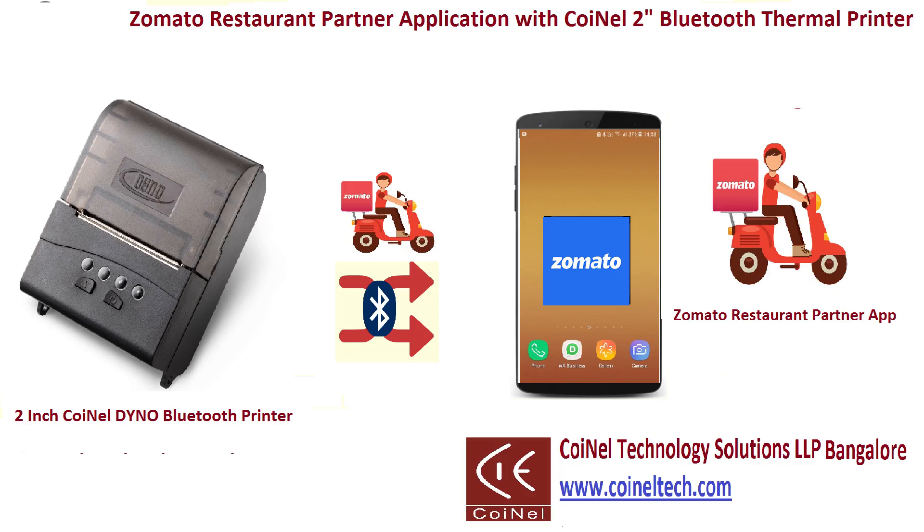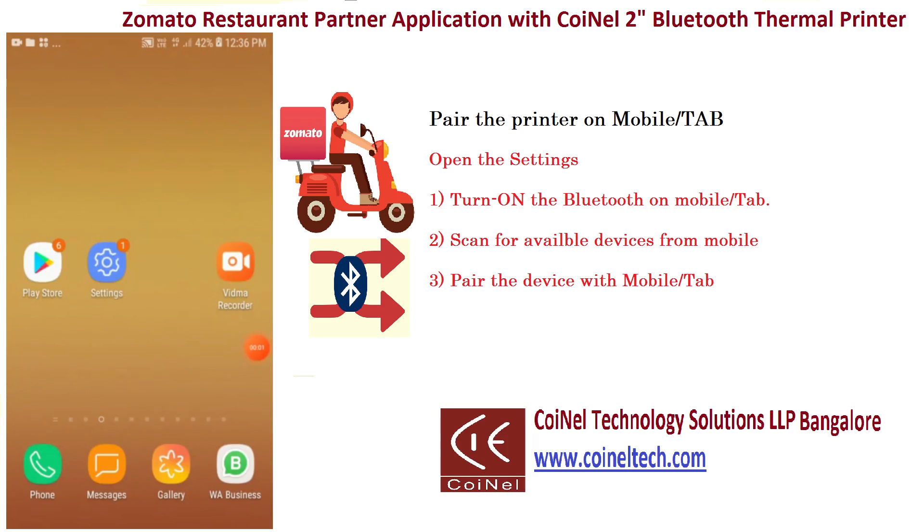Welcome! In this video we'll show the demo of the Jometto restaurant app with a 2-inch Bluetooth thermal printer. The thermal printer supports Jometto, Swiggy, and other online food delivery applications. With this you can print the order receipt, which is helpful for KOT and food delivery. Let's see the printer on mobile — some settings are there.